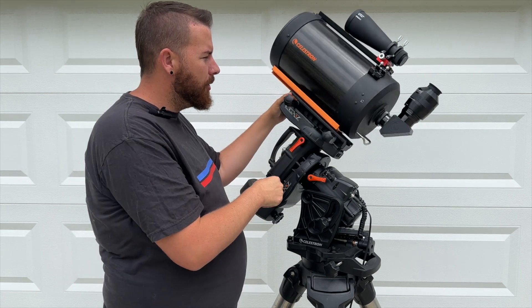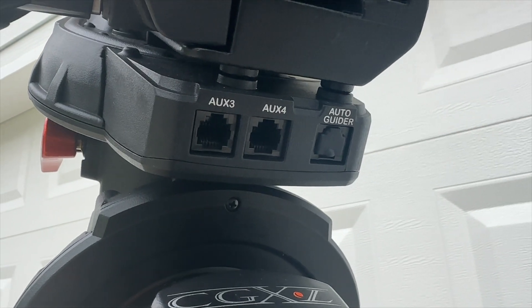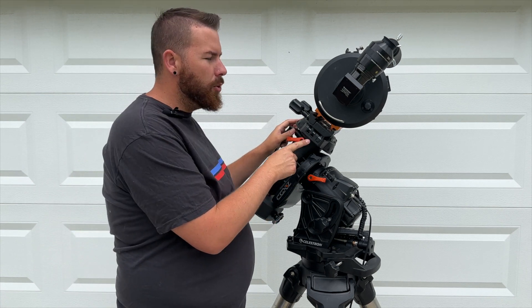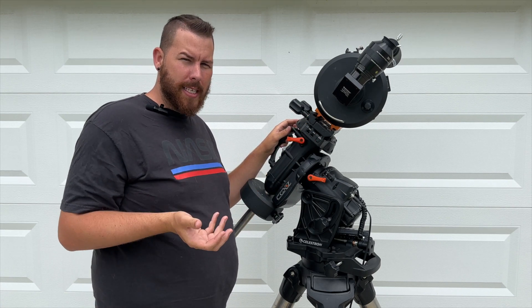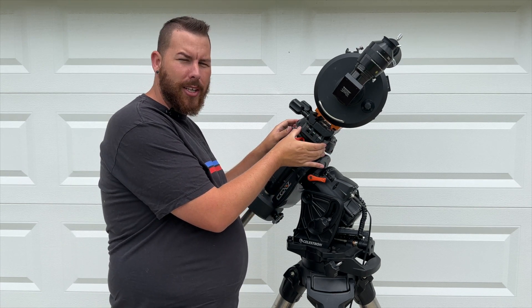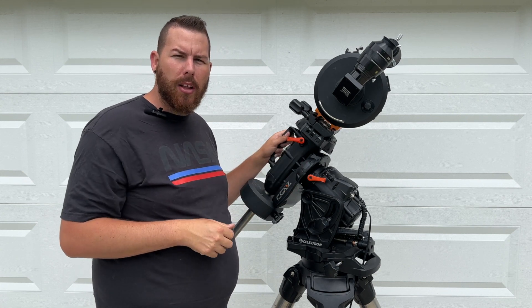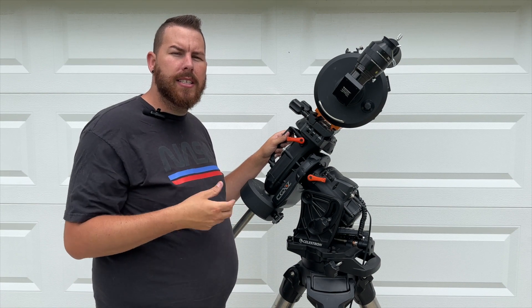Looking at the back of the CGXL dovetail saddle, you'll notice some extra accessory ports: Auxiliary 3, Auxiliary 4, and an ST4 auto-guider port. This is really nice for your astro-imaging rig. I would have liked Celestron to add USB ports like iOptron does, since those of us running ZWO cameras could plug in an ASI Air and be good to go for the whole night. These older auxiliary analog plugs are going away as more mounts come out with USB ports and advanced connectivity.